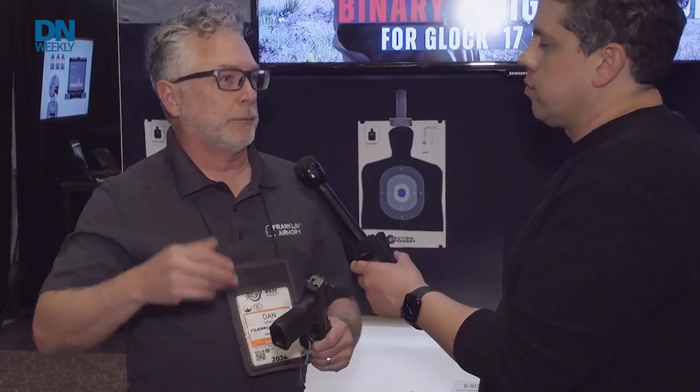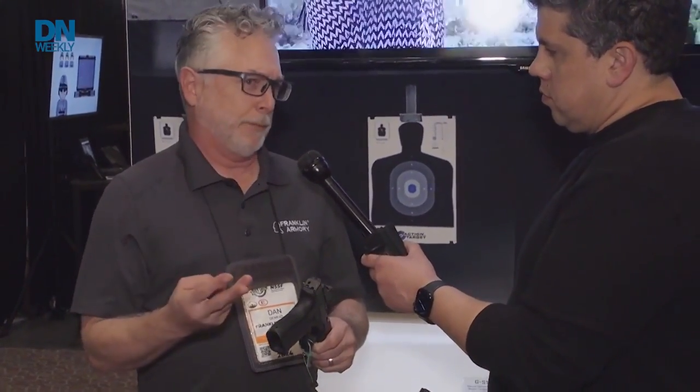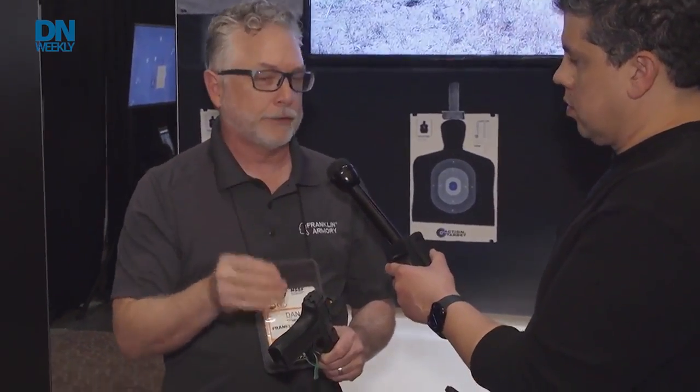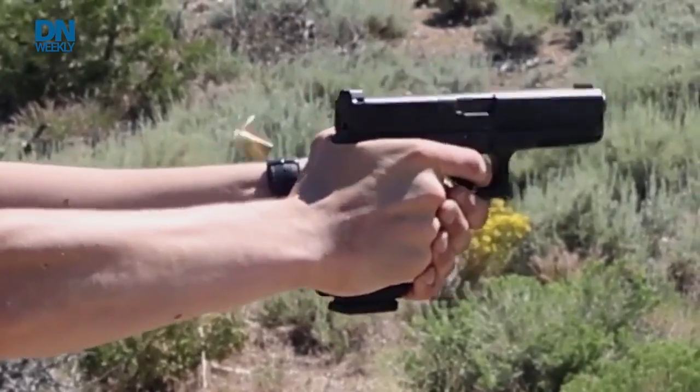What kind of applications do we have here? I see somebody doing some really fast target shooting behind us. The binary trigger system was developed for three main purposes: one, recreation — it's just a lot of fun; two, sporting, as a lot of competition shooters need two rapid successful shots. That application also carries over into self-defense, as a lot of trainers will teach that kind of double tap mentality.